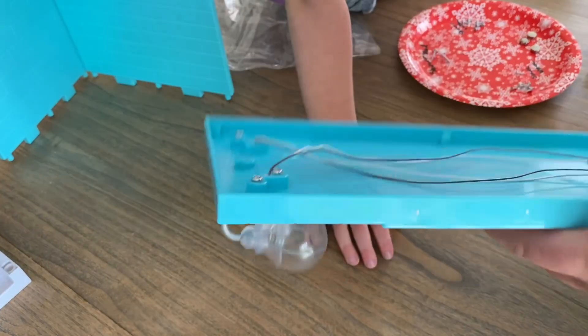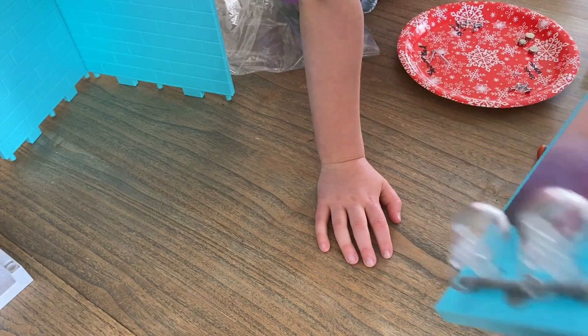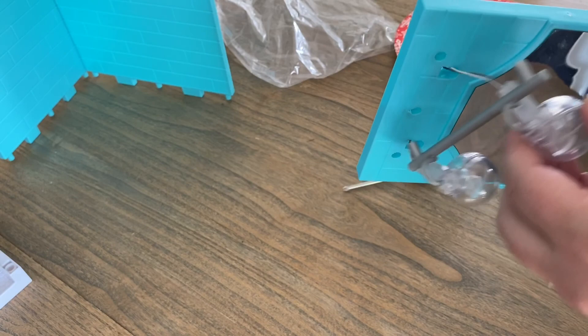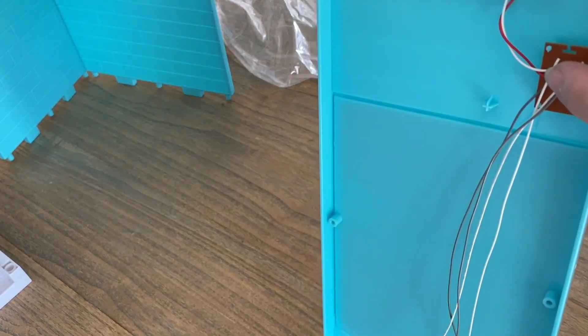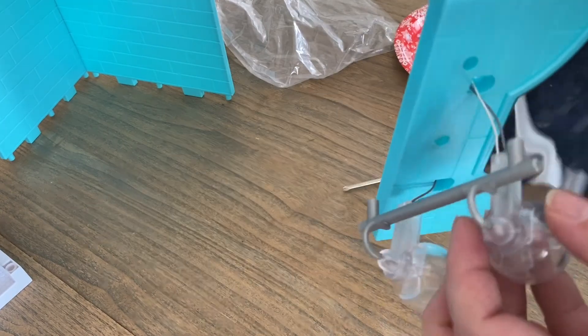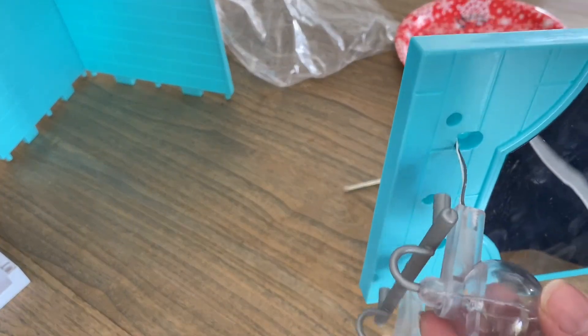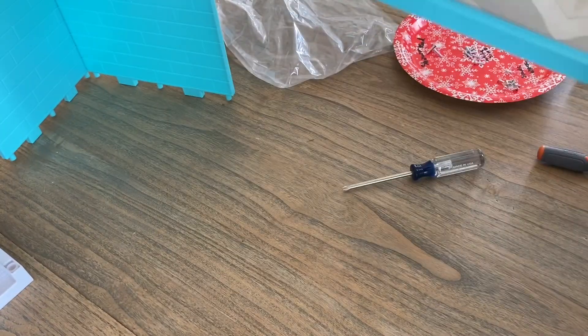I think inevitably we're going to have to paint the button here, and I'm still going to work on the screws up here to see what I can detach. It unscrews and comes away, but I don't want to unhook any of the electrical because I'm not sure how it's attached and I don't know if I could get it back. I've replaced lights before but this is a little bit different, and I don't want to ruin the electrical.